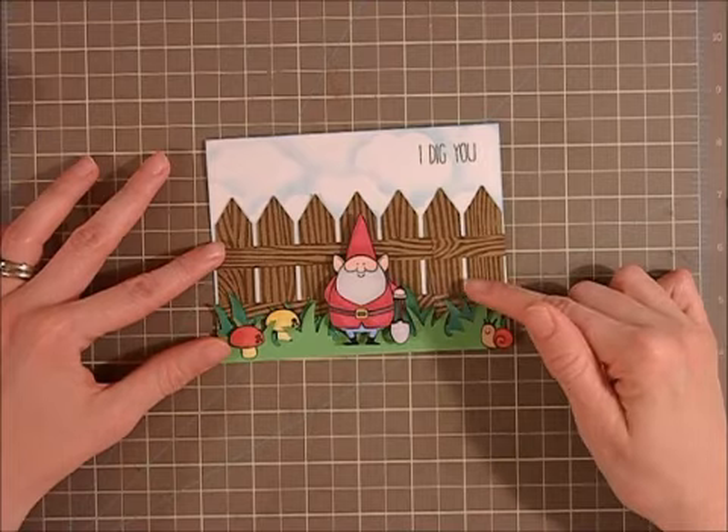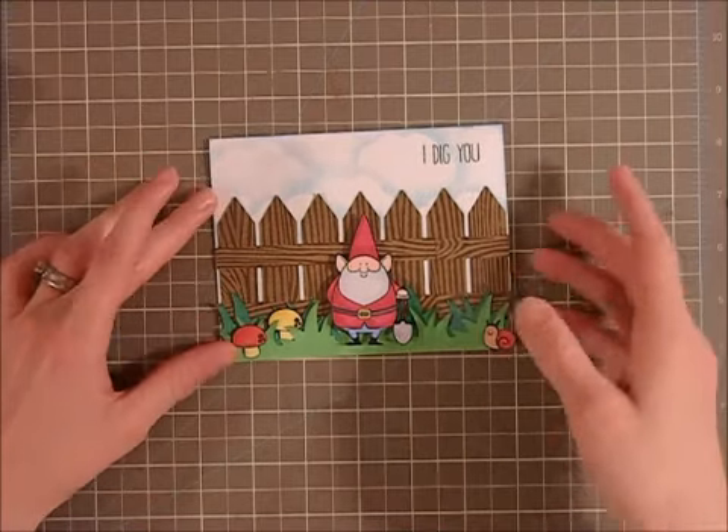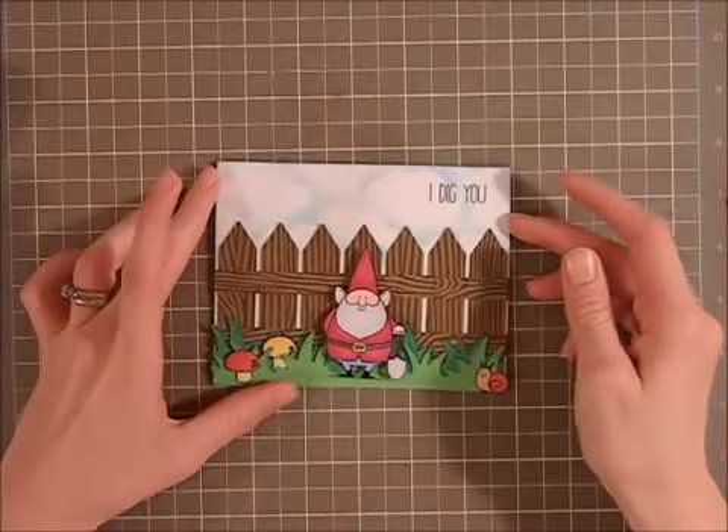I really loved how that turned out, so I glued that down, layered up my grass, tucked in the mushrooms and then the snail, and then I popped up this little gnome guy.